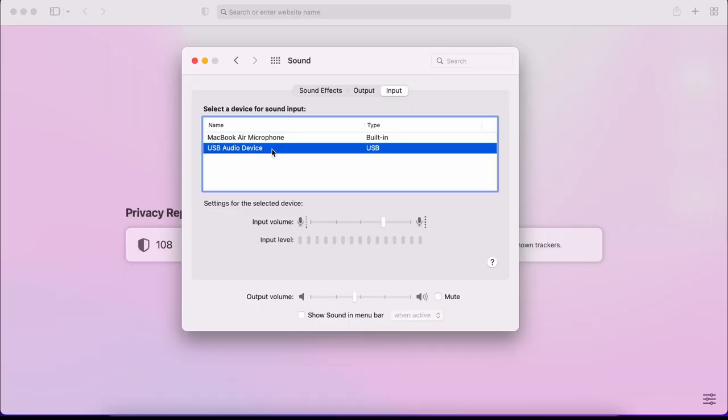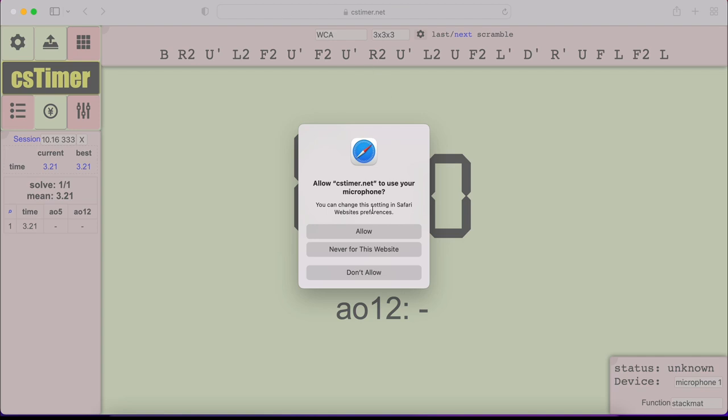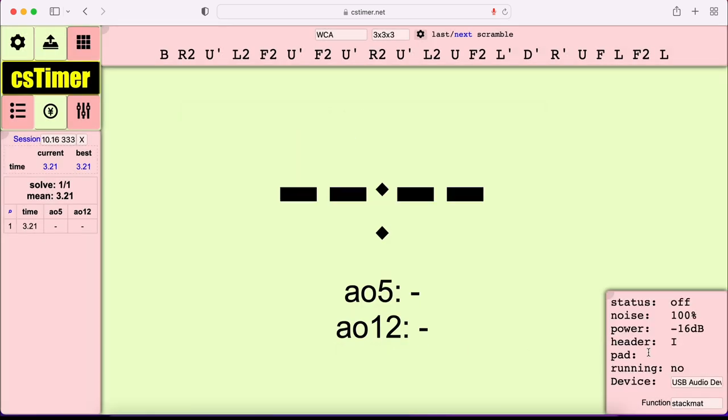If you are using your native microphone — meaning you've plugged your StackMat into the native red or pink hole — then you want to select your native microphone. However, if you used the adapter, you want to select USB Audio Device instead of your native microphone. After you've done that, you can now set up your CS Timer. Go to cstimer.net, click allow for using the microphone, and make sure you press OK on that step. I recommend going to the function setting and selecting StackMat. After you do that, go to Device and again choose either your native microphone or USB Audio Device, so we can ensure CS Timer is using the microphone you want.